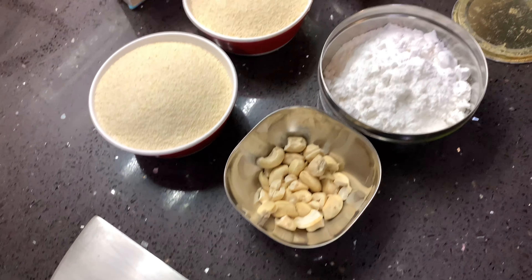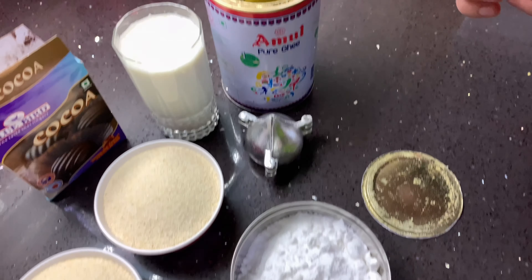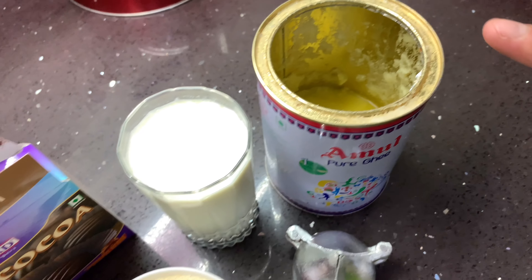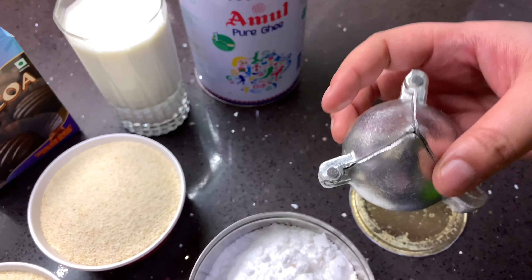A little bit of kaju. Some sugar ground in the grinder with cardamom in it. And ghee. Then milk — one glass. And this is the modak maker.